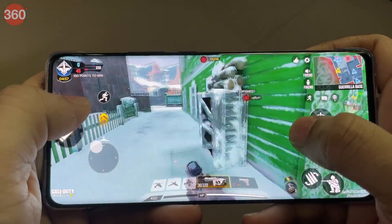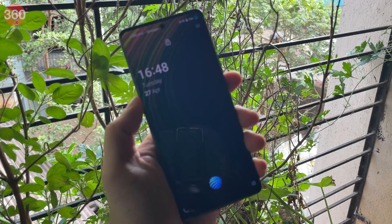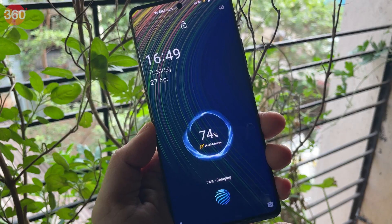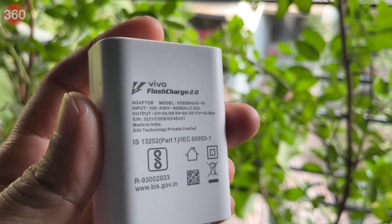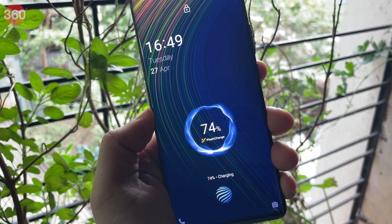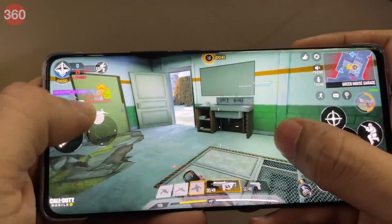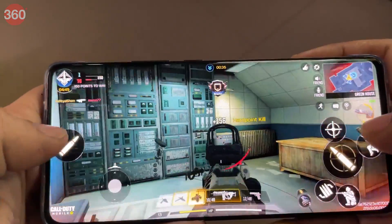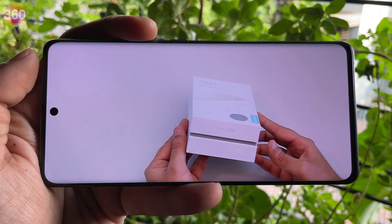The phone did get slightly warm after playing for a while, but nothing alarming. I played for 30 minutes and noticed a 9% battery drop. The Vivo X60 Pro has a 4,200 mAh battery, which is decent given how slim the phone is. The bundled 33W charger takes the phone from 0 to 53% in 30 minutes and to 96% in an hour. With my usage, I had to charge it every other day. It lasted 14 hours and 56 minutes in our HD video loop test, which is a decent score given its relatively small battery capacity.